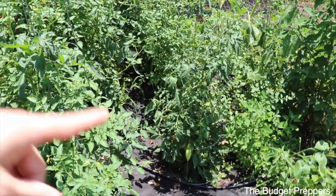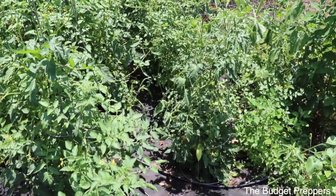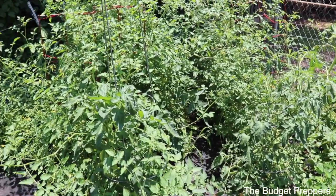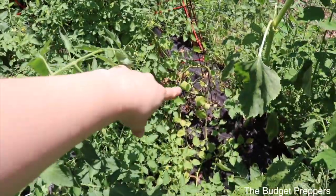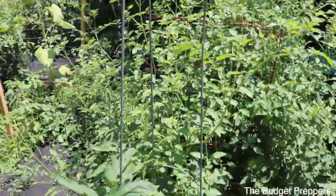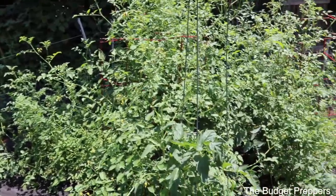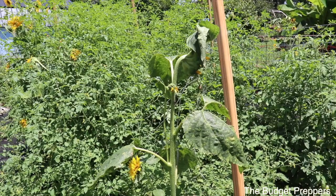I am super excited — we are about to have a ton of tomatoes. The small spoon tomatoes we've been getting every day for about two weeks now. You can see down there some that are turning and we have been harvesting those. The kids have been eating them and I've been eating them in salads. As you can see, everything is going — it's looking great.